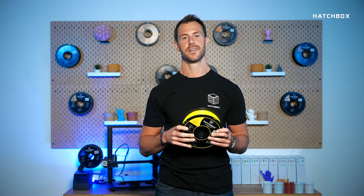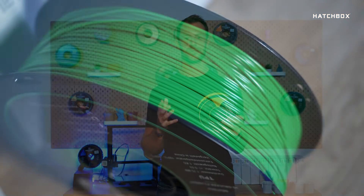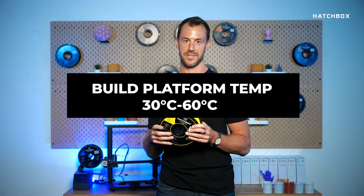You might be wondering about any special settings to print TPU. The recommended specifications are as follows: recommended extrusion nozzle temperature 190 degrees Celsius to 235 degrees Celsius, and recommended build platform temperature 30 degrees Celsius to 60 degrees Celsius.